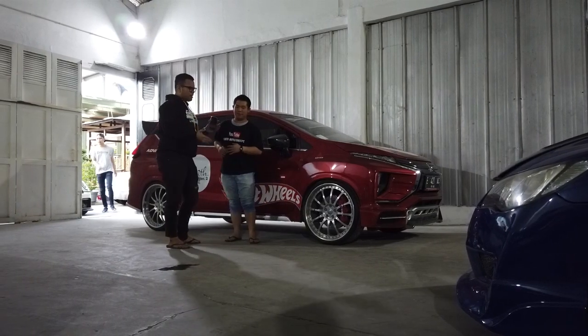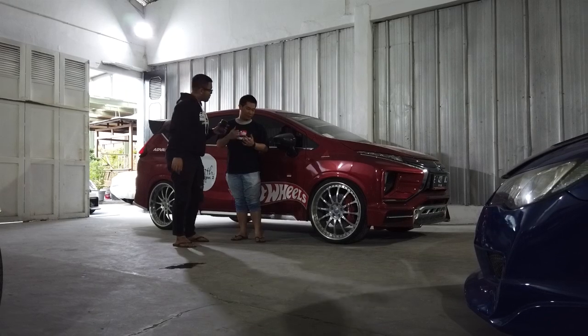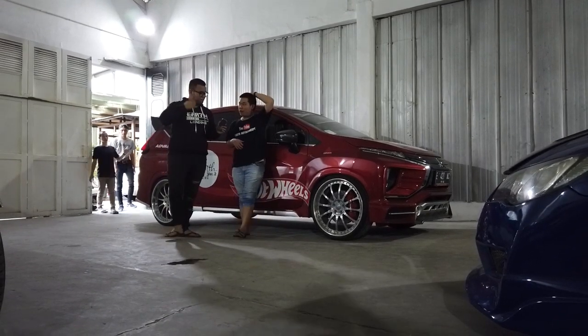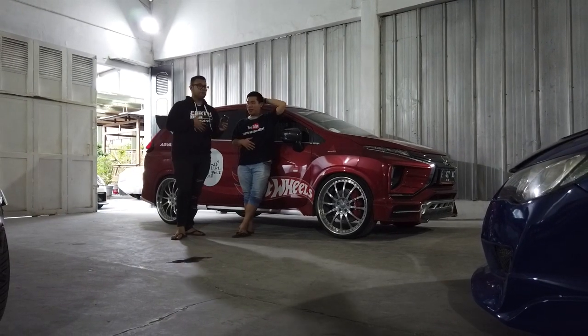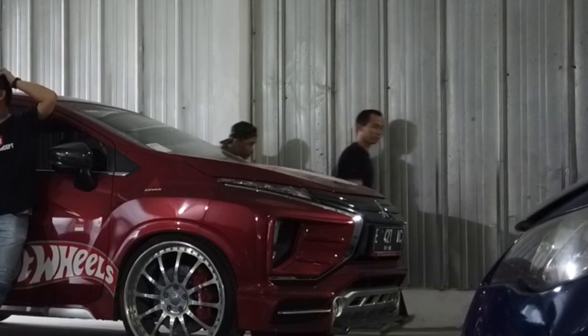Jadi hari ini kita mau membahas tentang experience pakai ring 22 di Xpander kali ini. Boleh, boleh. Jadi sebelumnya, untuk ring 22 sendiri, kita ini bisa dibilang pionir. Pionir?